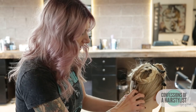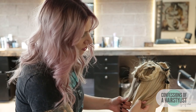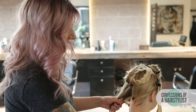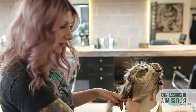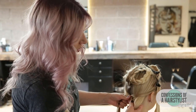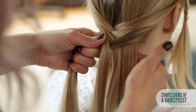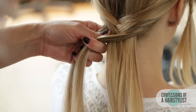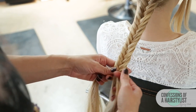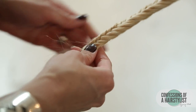We're going to create a normal fishtail braiding technique, so I'm going to split the hair in half. Then we're going to take a small section of hair from our right side, going up and over to the left. Now we're going to do the same thing on the opposite side, taking a small piece of hair from the left side, going up and over to our right. We're going to continue that all the way down to the ends and secure it with an elastic. Now I'm getting close to the ends and I'm just going to go ahead and secure it with an elastic.